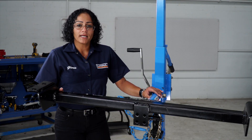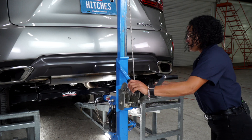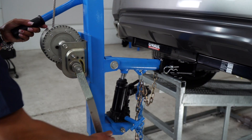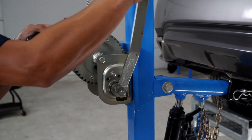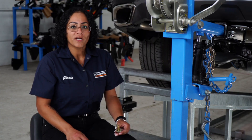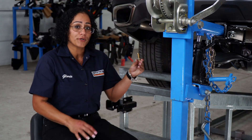Now that we're ready to put our hitch in place, I will be using a U-Haul hitch jack. If you don't have one of these, you will need an extra set of hands. Now that the hitch is lined up, we're going to take our provided bolts with the conical tooth washer and place it facing upwards.